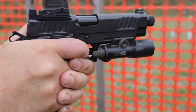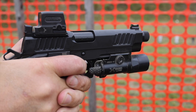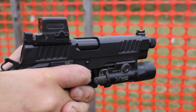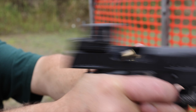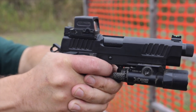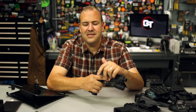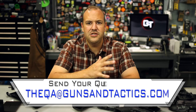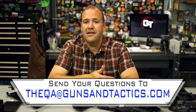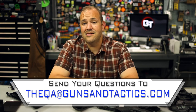I've got five 509s and without hesitation I recommend them, carry them, use them, and train with them. They are really, really good optics. If you want to get your own, check out the link in the description - that'll take you to our webpage with more resources, full specs, and all that good stuff. If you guys have any questions about this, whether it's Holosun, red dot, handgun, anything related, drop a comment in the comment section below - I generally try to respond to as many comments as I can. Or send an email to the QA at gunsandtactics.com.